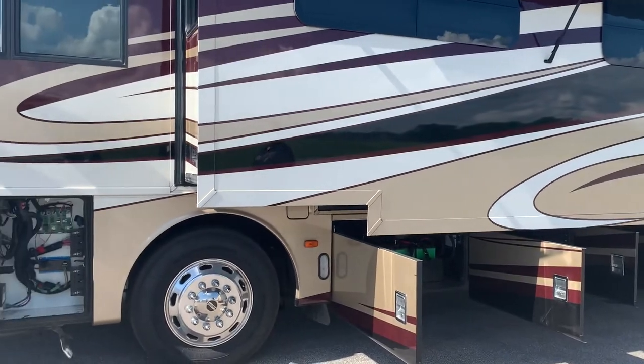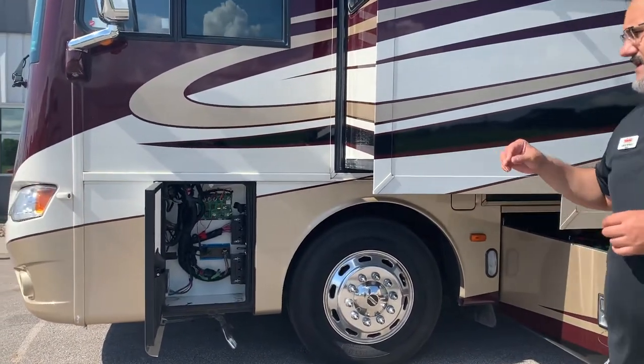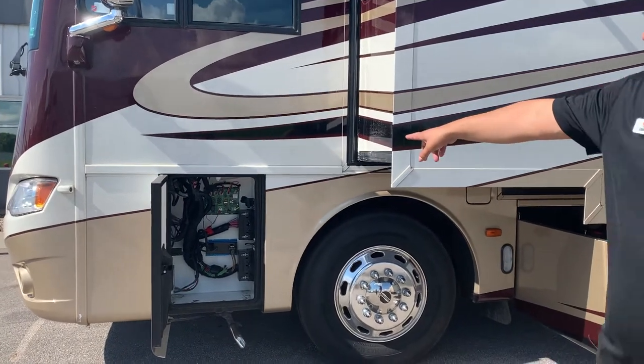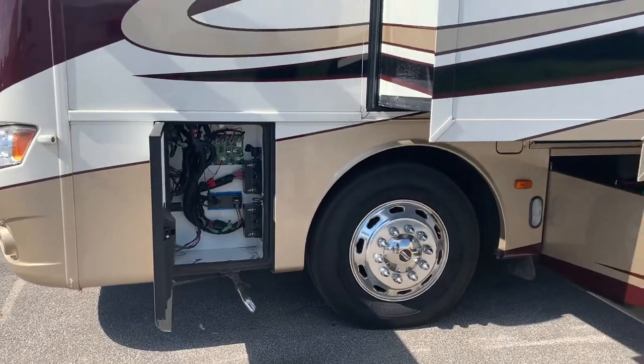As we move through the coach, a lot of your fuses — things like your power chairs and your fuse boxes — are going to be right here up in the front, so pretty easy to get to. You don't have to crawl underneath the dash to get to it.